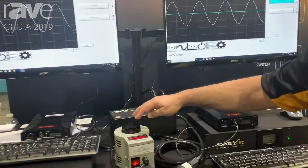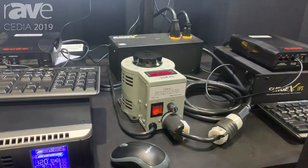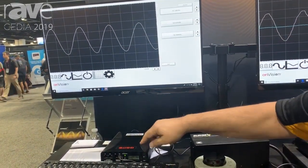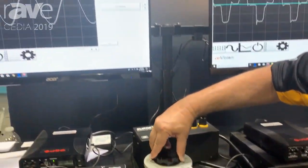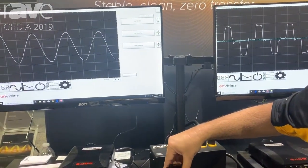What we have here is a variac that is providing voltage to this unit, and I can vary the voltage. Before I show you that, this is the output — the AC output that's being regenerated by the UPS. I can vary the voltage anywhere from 80 to 140 volts, and as you can see, the sine wave doesn't budge at all.